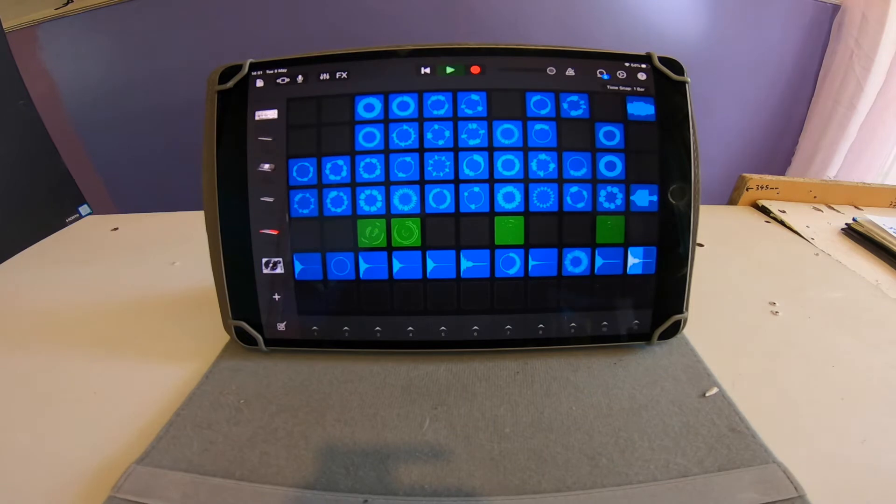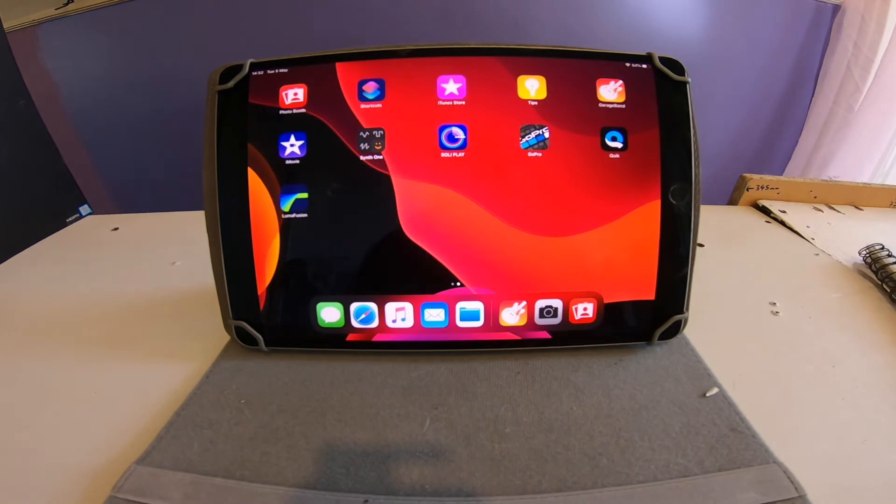So that was a quick jam on GarageBand on Loops. I've already been more creative in a few hours on this iPad than in the total time of owning the Samsung tablet. Top upgrade.